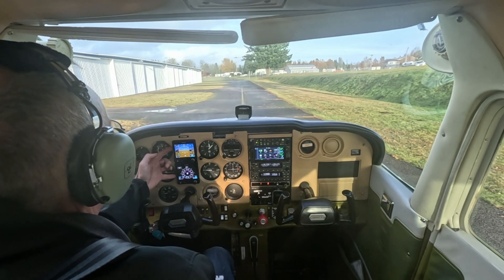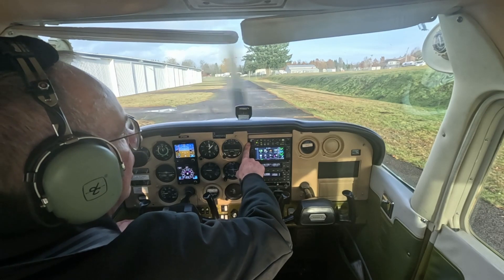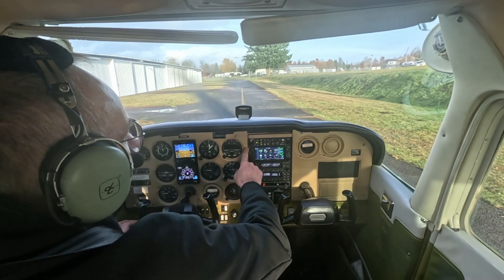Let's talk about the avionics in 75898. We have two Garmin G5s: an attitude indicator and a directional gyro. We have a comm panel, which connects all of our audio together.